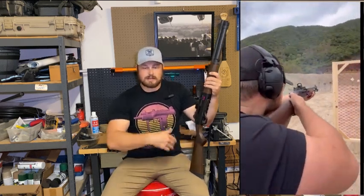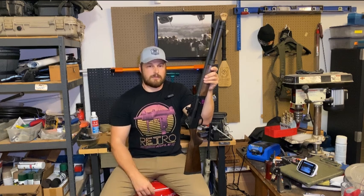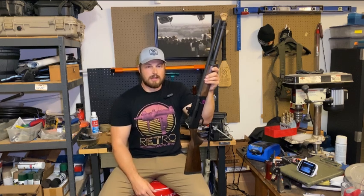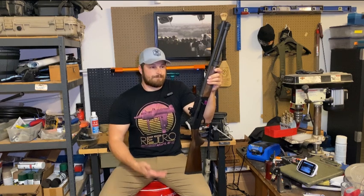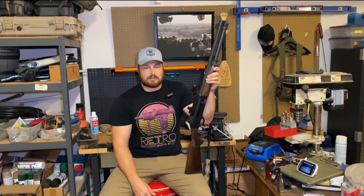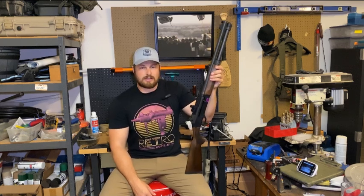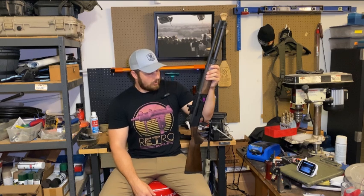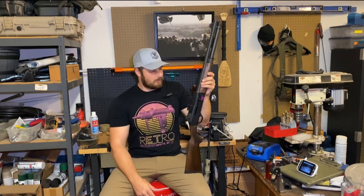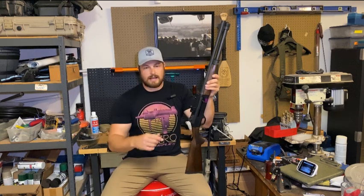I shot an open division with duty guns plus this shotgun and ended up taking third overall, which was great. Overall the sight just performed — it lived up to everything they advertised and then some. I didn't know what to think especially shooting slugs and high-volume 12 gauge, whether it would even hold up, but it did. For the price point, I can't possibly expect any more out of it. I don't know that you can get a better red dot on the market for what it costs.